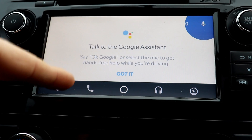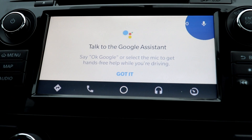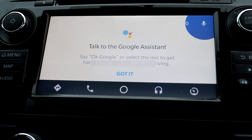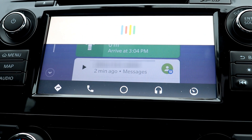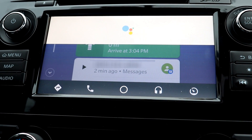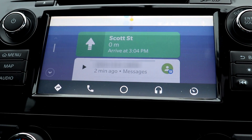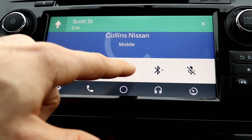There are different things like the Google Assistant, so you can use it just like your Google Home where you say 'OK Google' and it gets the mic going. I'm going to call Collins Nissan. There you can see I can use it to make calls.